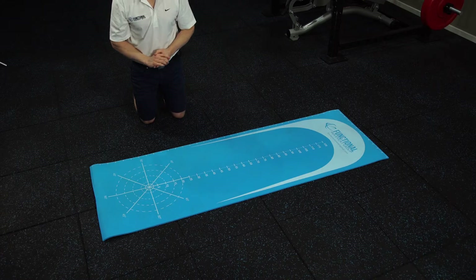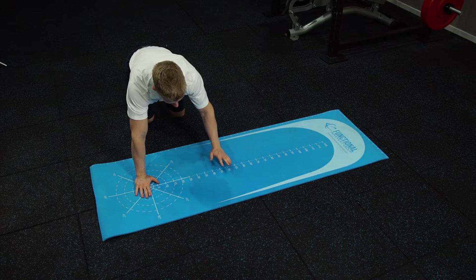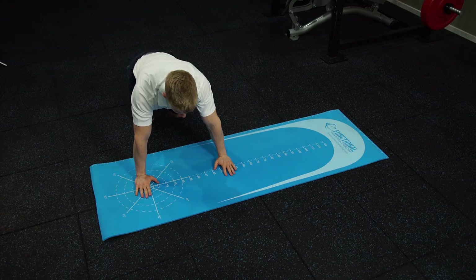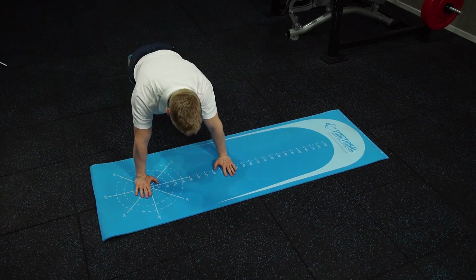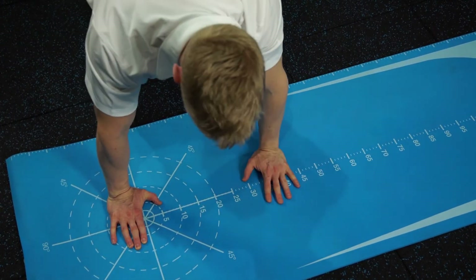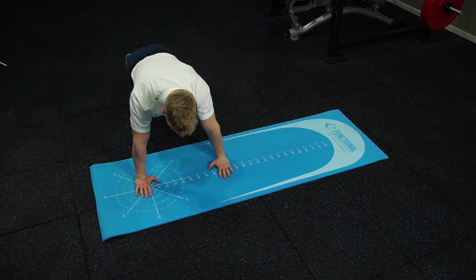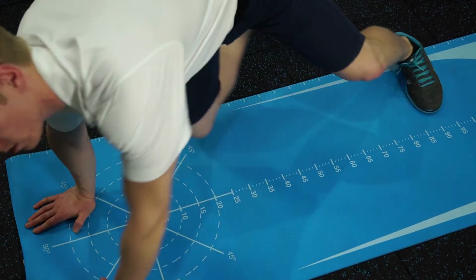With the Upper Quarter Y Balance Test, we start the patient perpendicular to the mat. They then place one hand perpendicular to the 90-degree line. From there, we get the patient to reach medially along the measurement line, starting in a push-up position. Getting the patient to repeat this task four or five times, we then take a measurement reading off the measurement line.